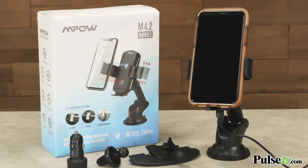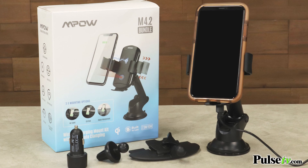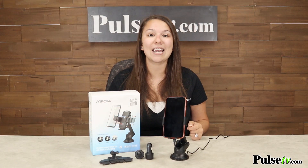This kit is such a great deal that you're going to want to grab more than one, and remember when you buy more you save more, so head on over to our site and grab yours today.